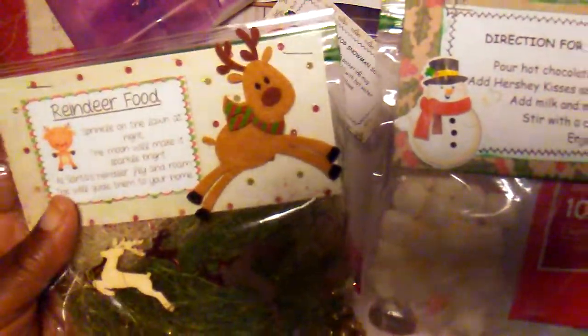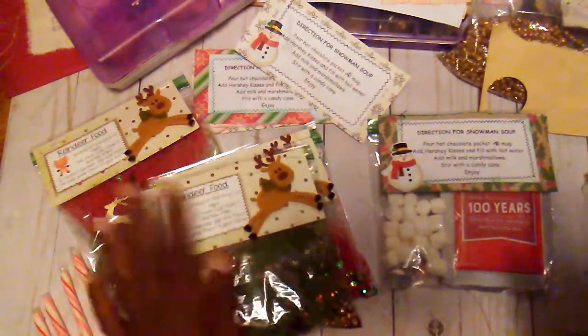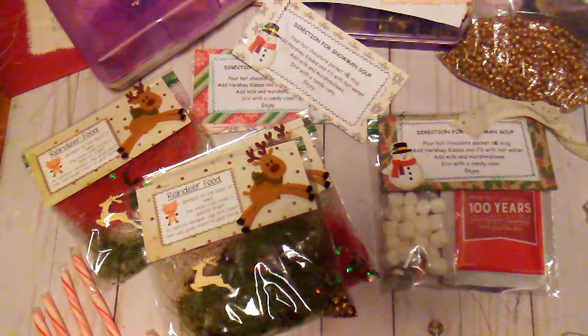So these are my snowman soup packets and my reindeer packets. I would be using them for the craft show, and also whatever is left over — I hope I sell everything — but I will have some things that I can use in the class also. I want to thank you all for watching, have a great day, and I will talk to you later.